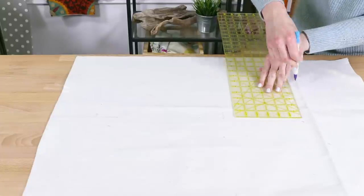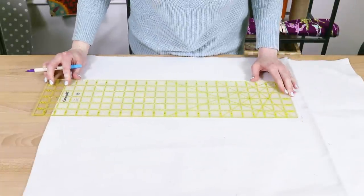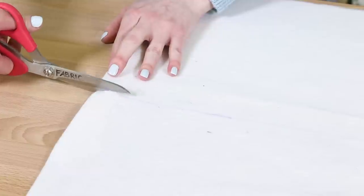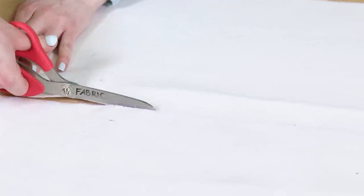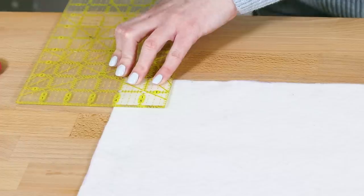From the fleece interfacing, cut pieces that are half an inch smaller than the lower lining pieces. The stabilizer makes the bag stiffer so it will hold its shape, and the fleece interfacing makes the lining more cushioned. Both are optional, or you can use one kind for both the outer fabric and lining.